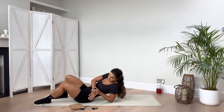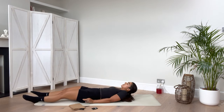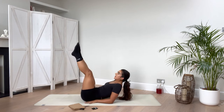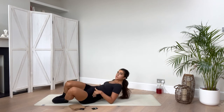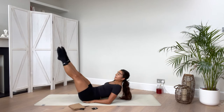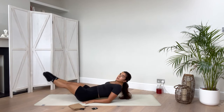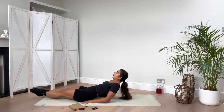Now we're going to come into our circles. Option to have your back on the floor or option here on your elbows. Going big circles to start. Try not to use your hips from side to side — keep that control. Squeeze your thighs together as you do this, point those toes, reaching away. Nice big circles here. Now going the other way — opposite direction, big circles. Breathe through it.